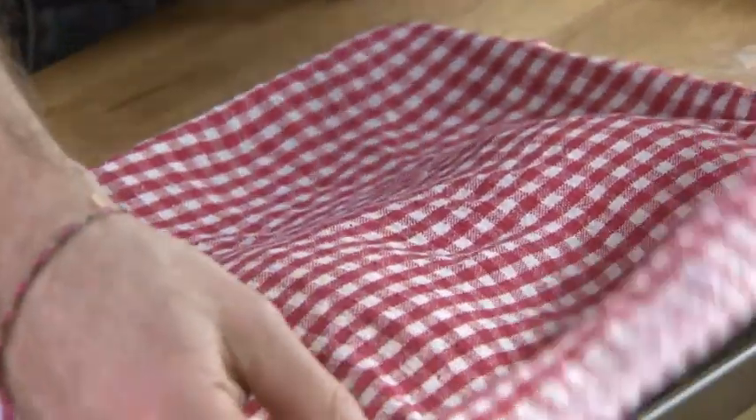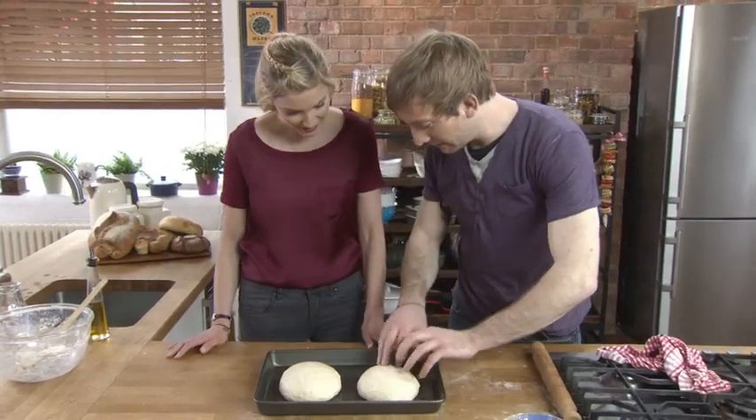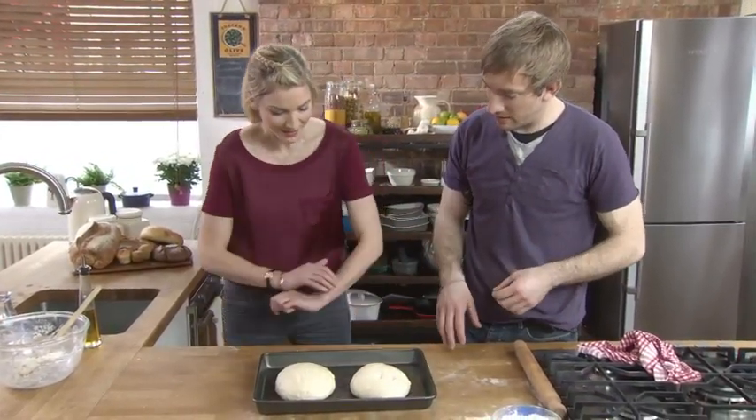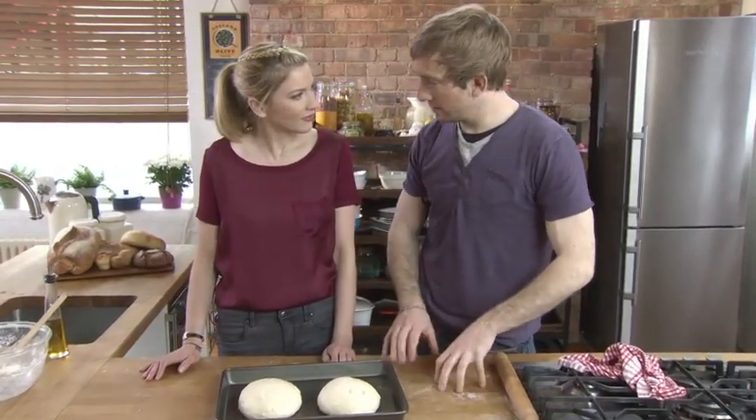In an ideal world, 30 to 40 minutes rest, and you can see — it's risen again. You can feel it — nice and light, nice and full of air. So at this stage we're pretty much ready to get rolling.